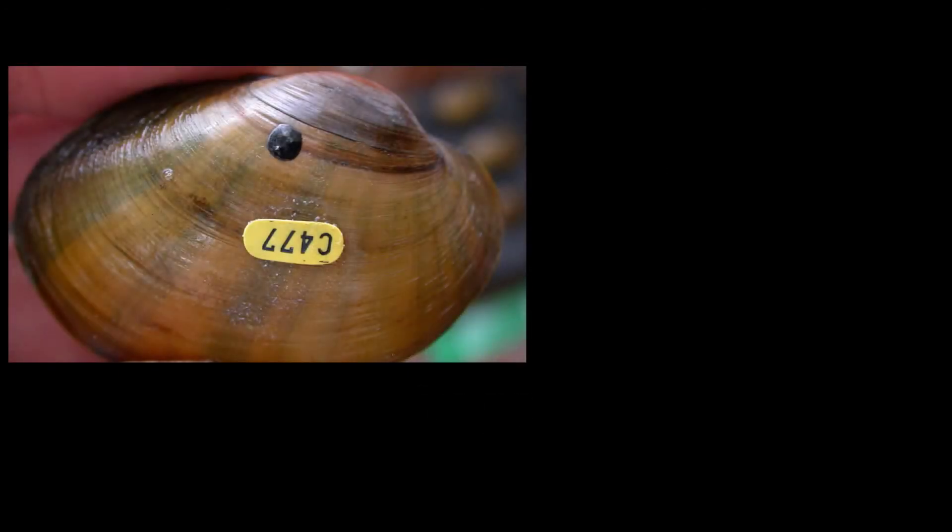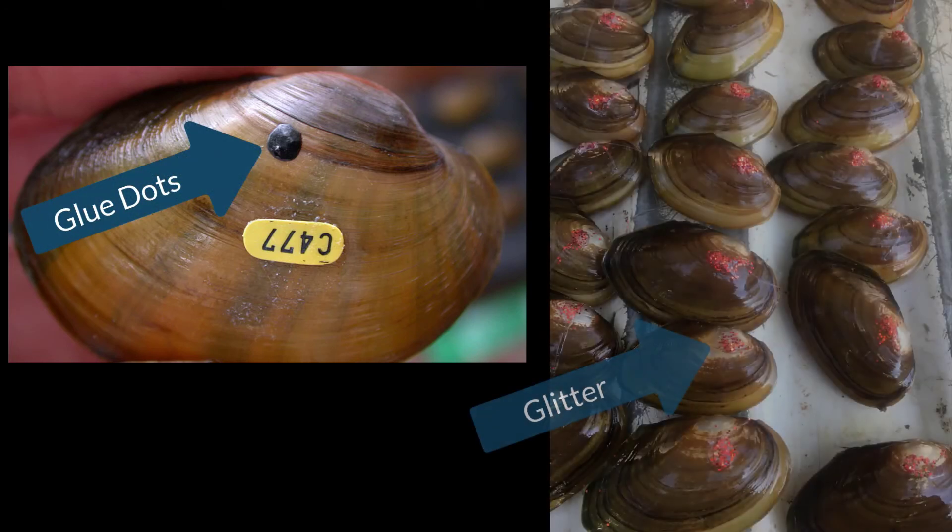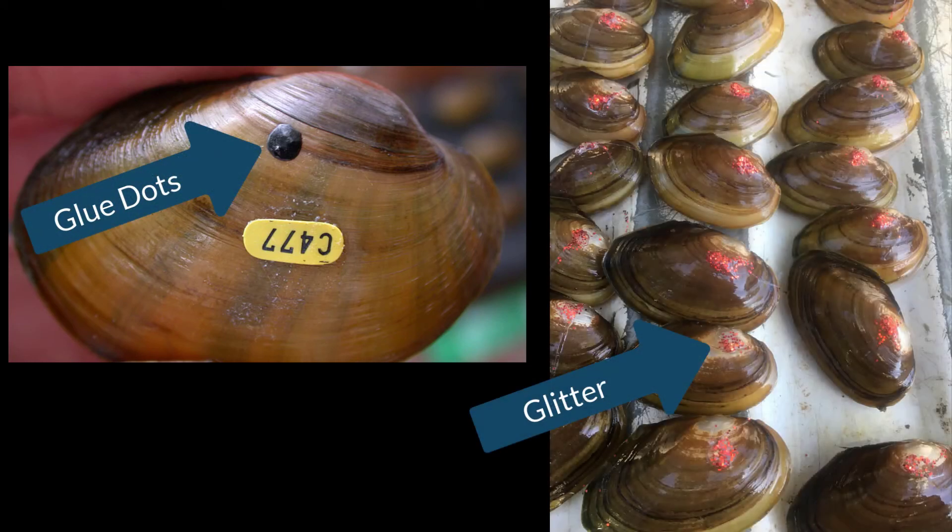The final tag type are simple tags. They can be things like glue dots or glitter, and while they're relatively inexpensive, because they do not have a unique number, you cannot track individual mussels over time.